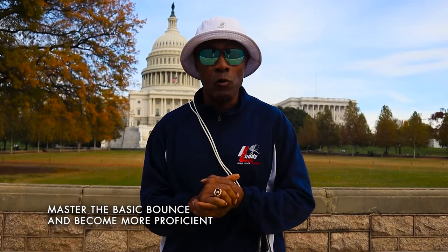Are you ready for day two? For day two we're going to learn how to master the basic balance and become more proficient. We're going to build endurance.